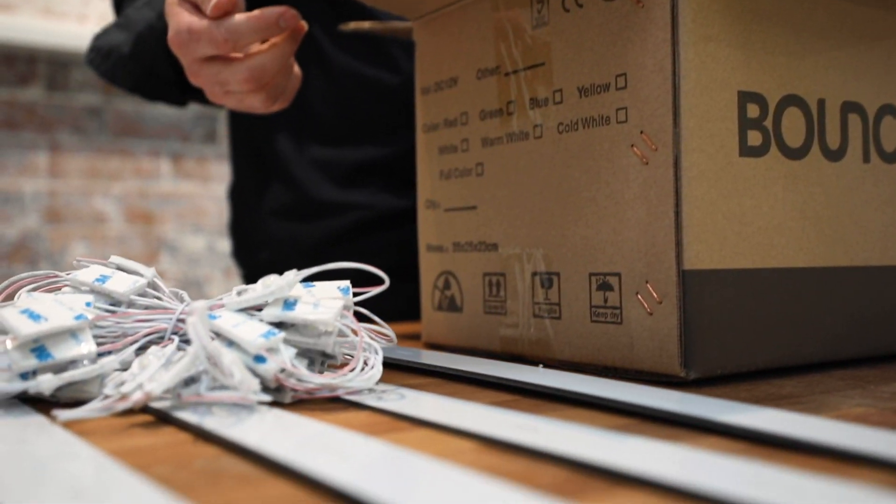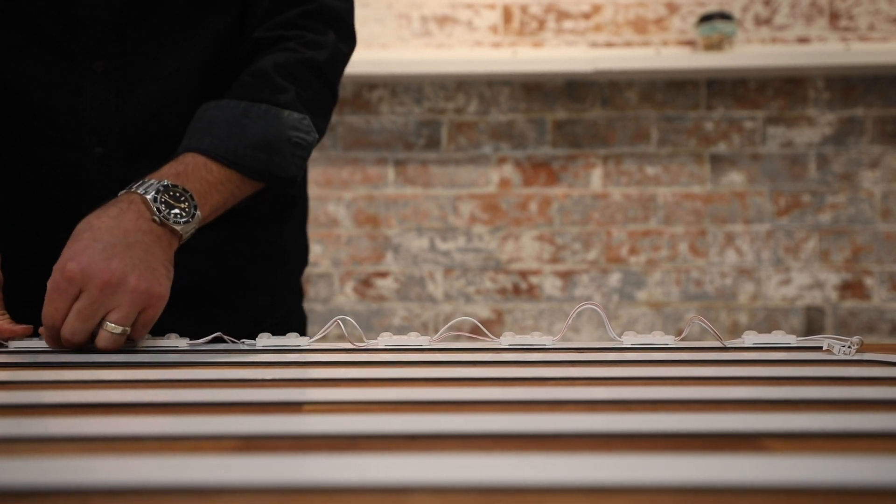The LEDs have arrived and you're ready to start wiring. Here are a few quick things that are useful to know before you get started.